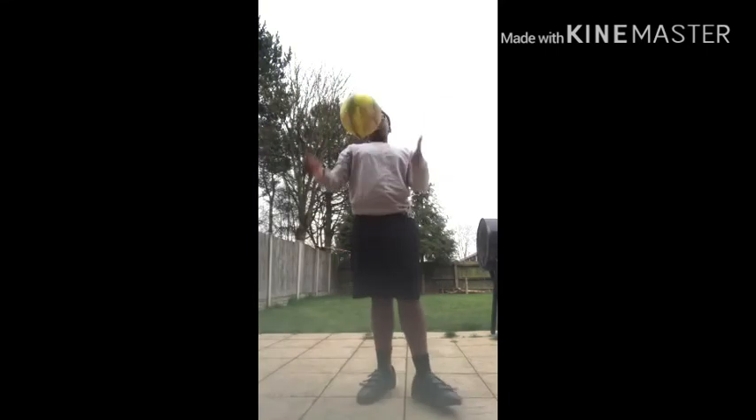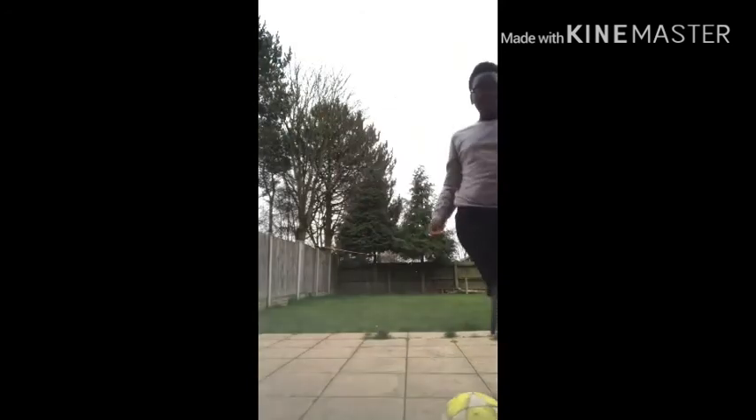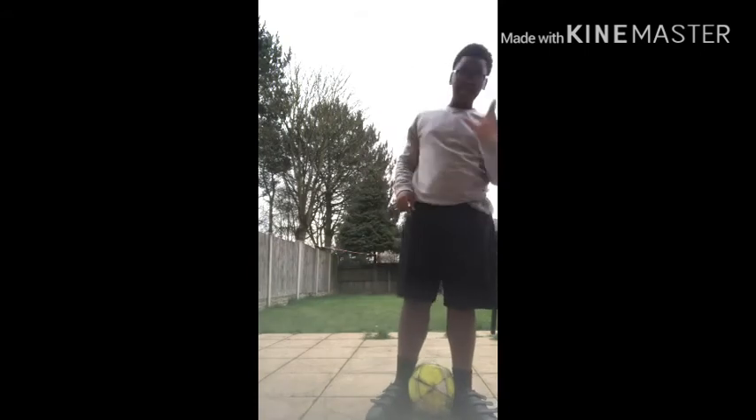So guys, I'm going to teach you how to do that. First, you have to put your legs together, like my very first video. Put your legs together first — just keep it tight, don't make it slip up and stuff.